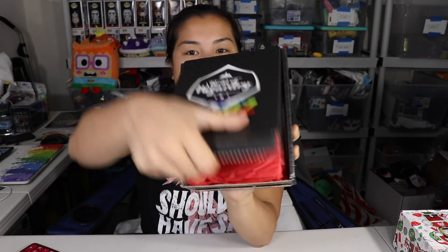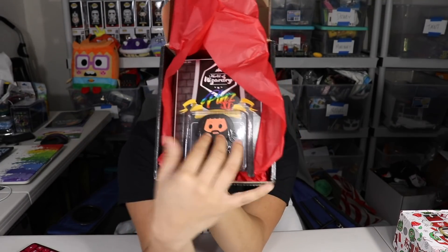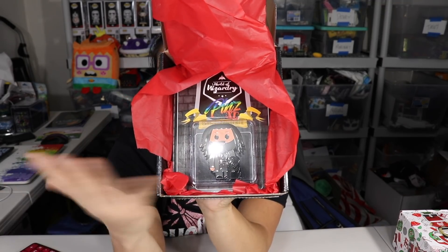Once you pull the tab and open up the box, this is what you're going to see. Alright, here we go.